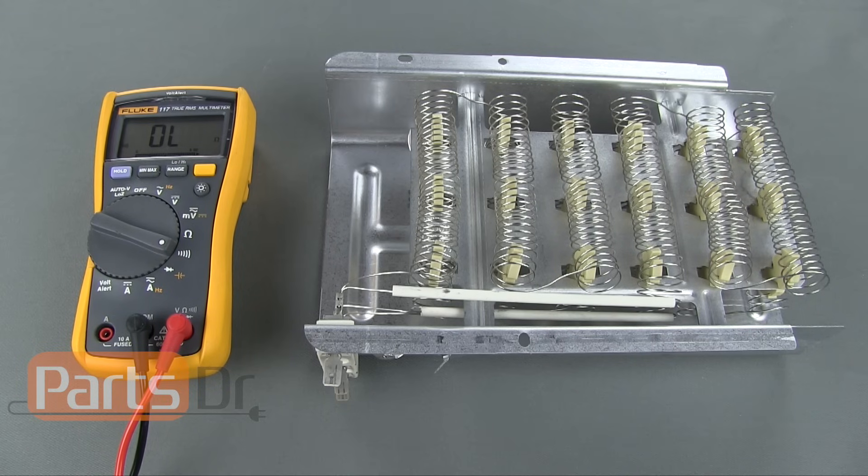Since a multi-coil element has separate heating coils, it is possible for one coil to be good and the other to be bad. If one of the coils is burned out, then the heating element will need to be replaced.